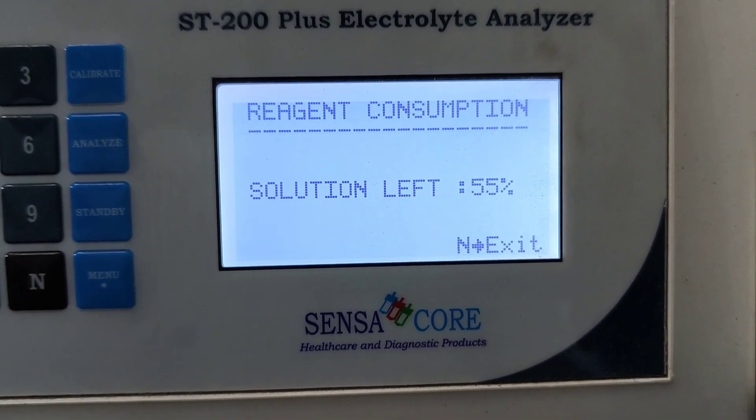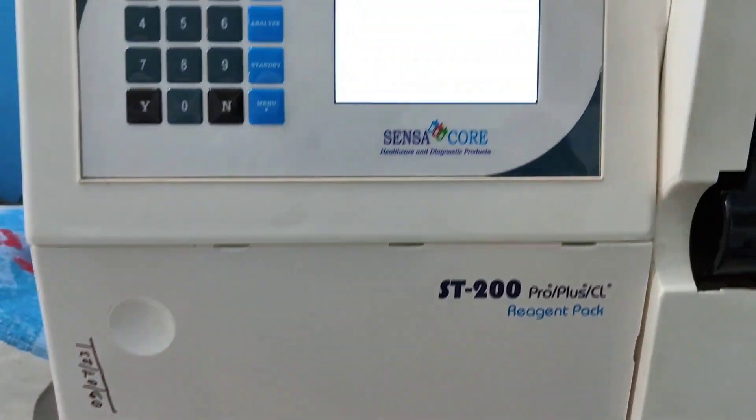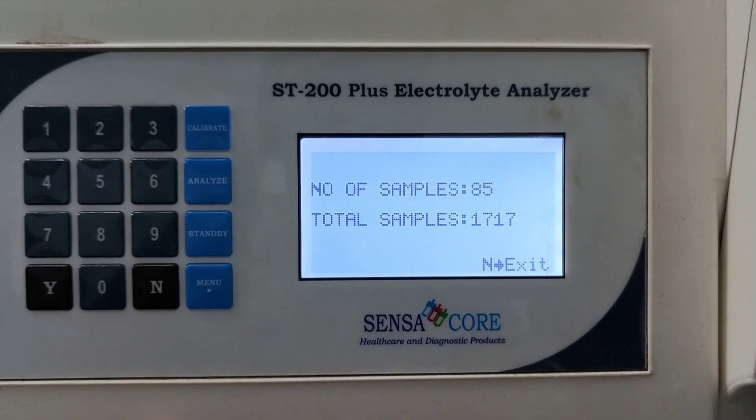That means 45 percent of solution from this reagent pack is already used. Now, N for exit. Total sample count, number of samples — it's showing.